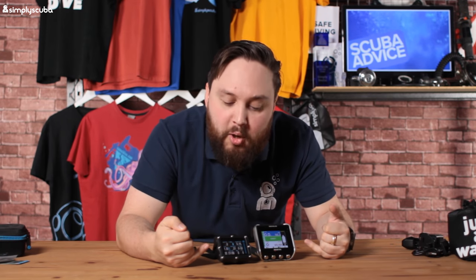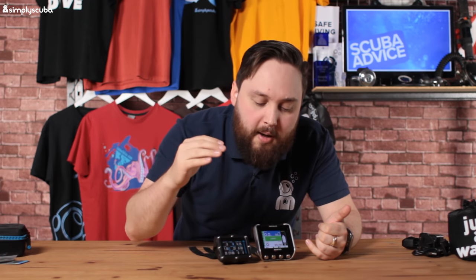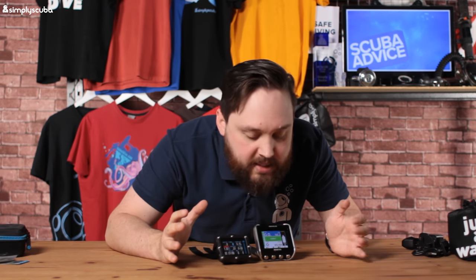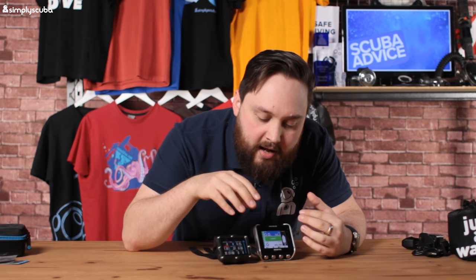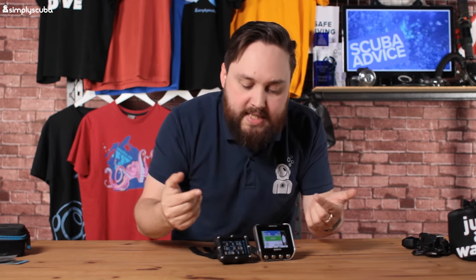Now let's look at the screens and user interfaces. Both are set to maximum brightness for comparison — they both have multiple brightness levels. The Genius also has a night mode that appears to switch to black and white. On the Perdix, you can completely change the color scheme — from white and blue to reds, greens, or any colors you want. The screens are fairly comparable in quality. The Genius is more aimed at recreational divers and easier to understand, while the Perdix is more brute-force, giving you all the information at once.